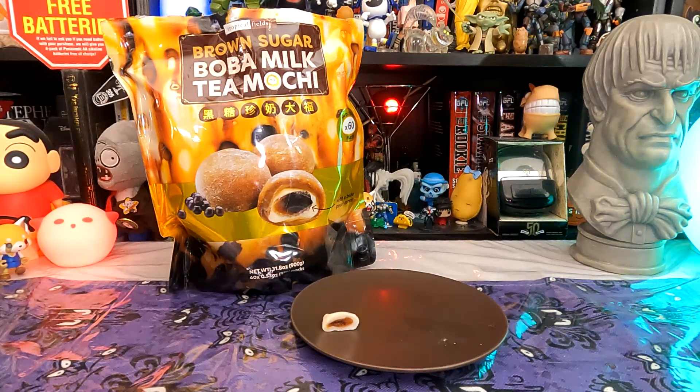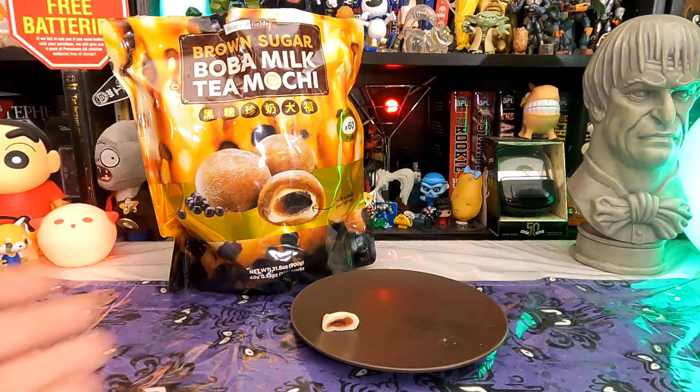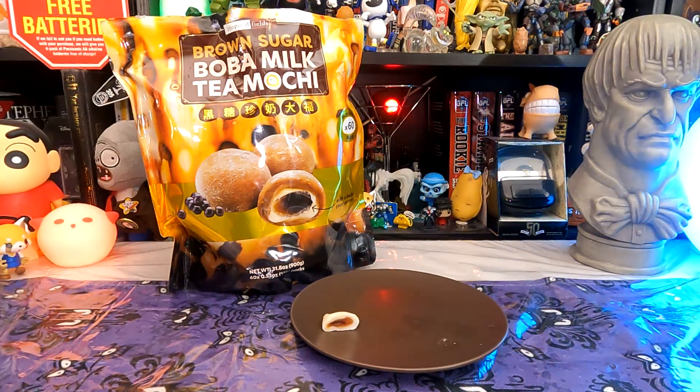I hope you found this all interesting or entertaining. I definitely recommend checking out the Tropical Fields brown sugar boba milk tea mochi. I don't know how much it costs, but you get 60 of them so I'm sure it was a value — otherwise we probably wouldn't have bought it. Again, I hope you found it interesting and entertaining. If you did, go ahead and give it a like and subscribe to the channel. Thank you for watching, and I'm going to go finish my tea break — I'll see you in the next video.